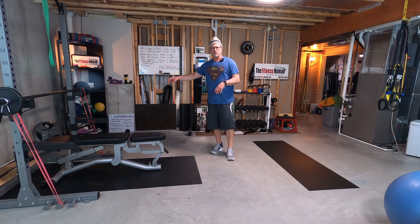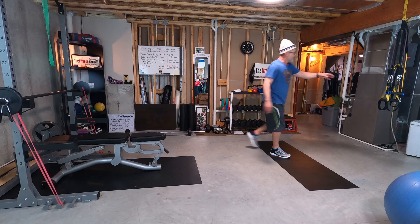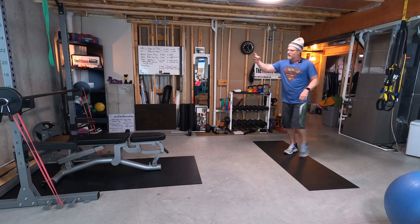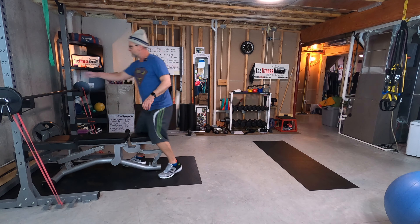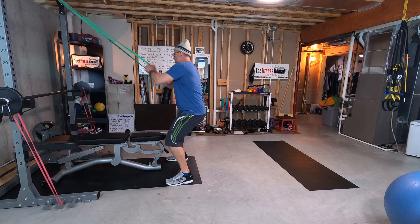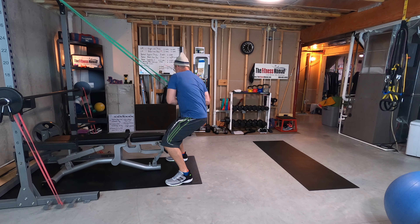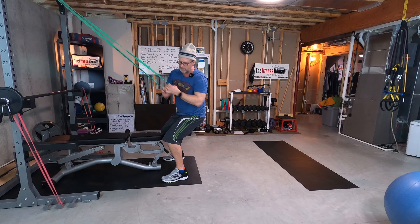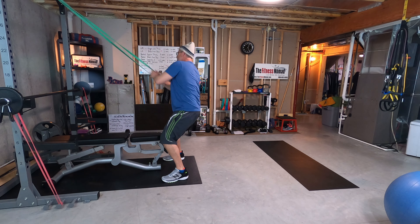We've got the bands hooked up to the barbell. I've been using the body elastic bands for rowing, and the rogue band attached to the top of the power rack for an alternating arm row. Lots of ways to vary that home workout with just a little bit of equipment in all the right places.